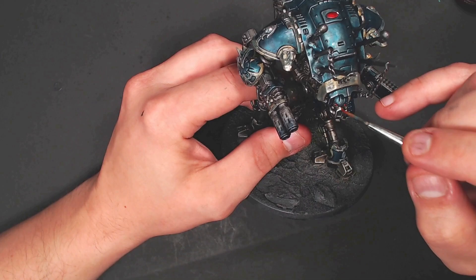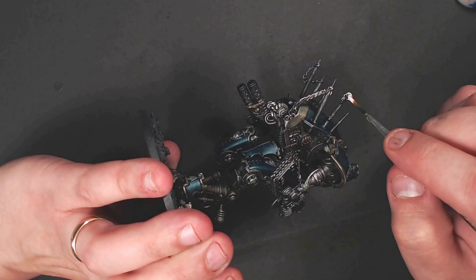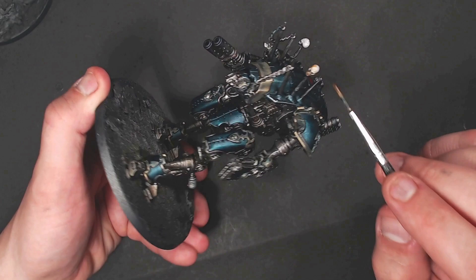And of course the model didn't have skulls, so I added skulls — because Games Workshop and skulls, and they didn't actually have skulls on this one. Just a little bit of light color and then Skeletal Hoard on top. Old skulls, not that much highlighting on them. And like I said, quick paint job.